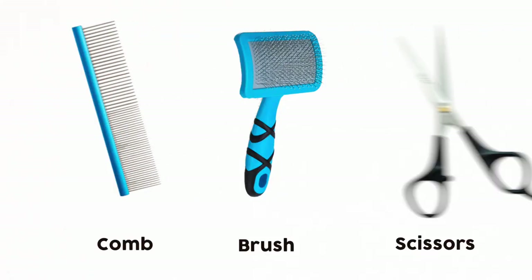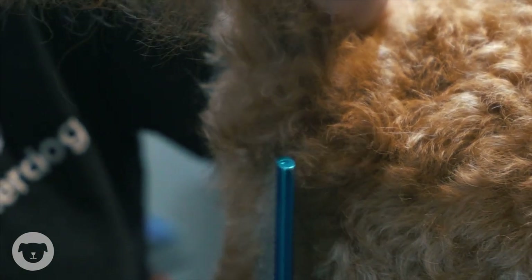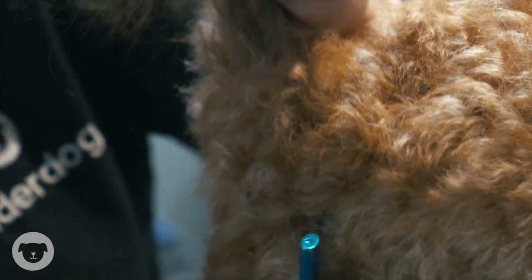The equipment that I need include a comb or brush and scissors. Be sure to keep your dog in place by either keeping them still or having someone else help you. Small and medium dogs can be placed on a table and bigger dogs can stand on the floor.